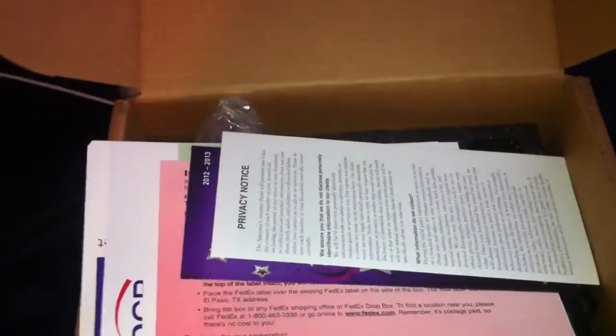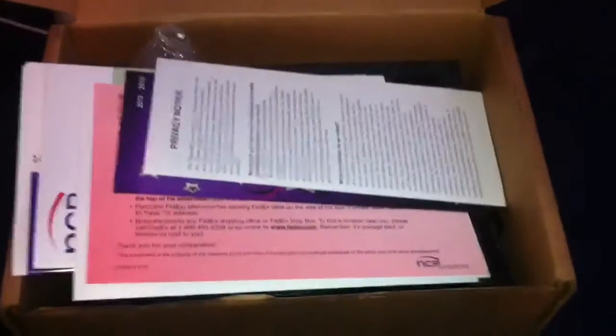This is an unboxing of a National Consumer Panel scanner that you get for signing up. It's shipped via FedEx, so if you're accepted into the National Consumer Panel, they will send you an email with a tracking number as soon as your scanner ships.